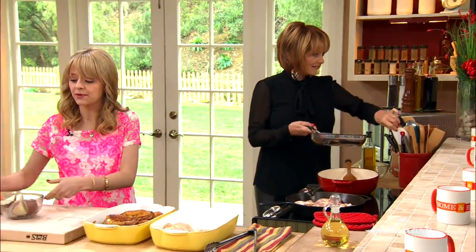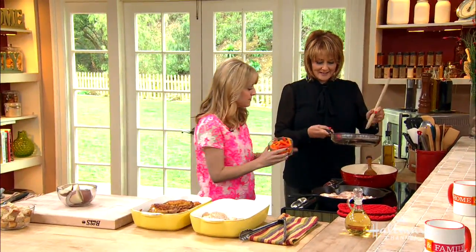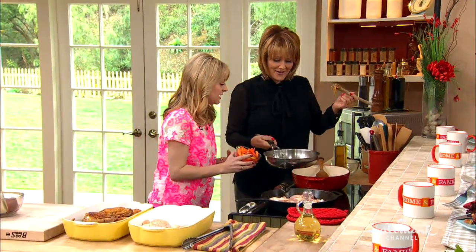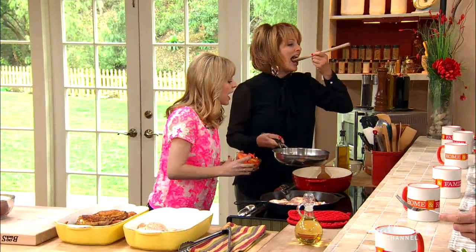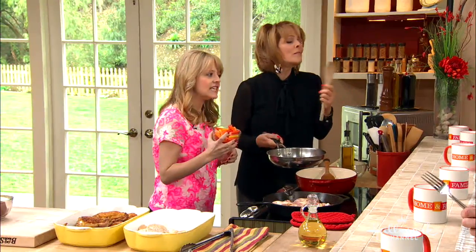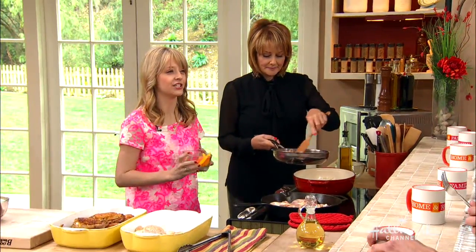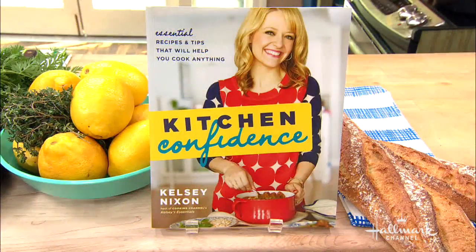After that, we would add our carrots — beautiful, beautiful carrots. They become sweet when they caramelize; they're the best. Have you done this on your show? Yes, this is one recipe I have done on my show, and my book is kind of a collection of some of the most popular recipes from my show.